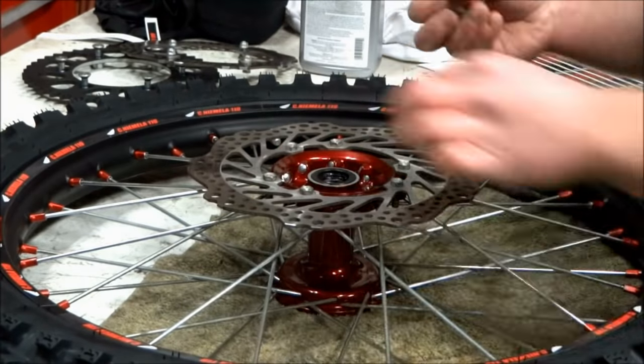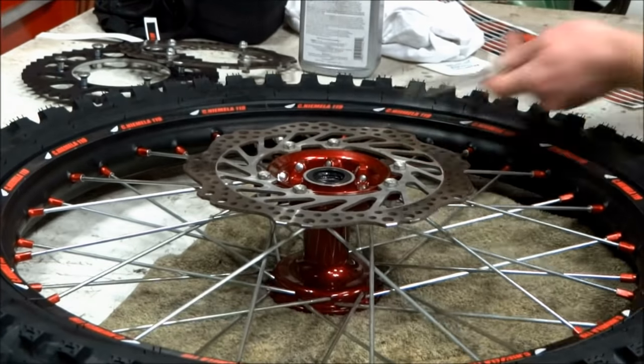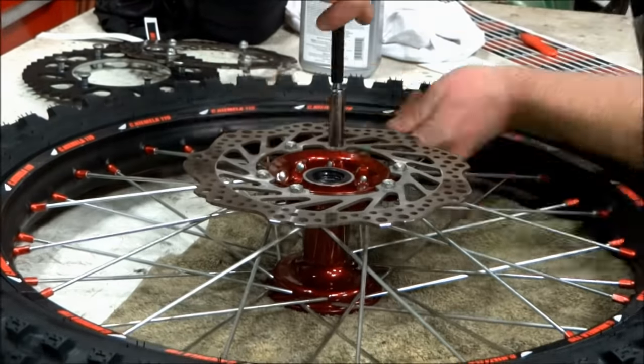The next step is to install the brake rotors and the rear sprocket back on the hubs. Use a medium thread locker on the mounting bolts.